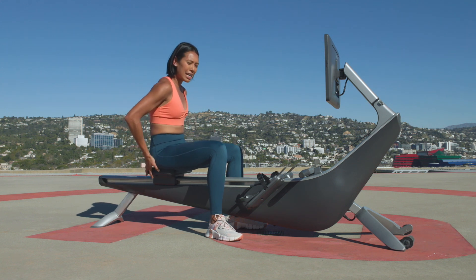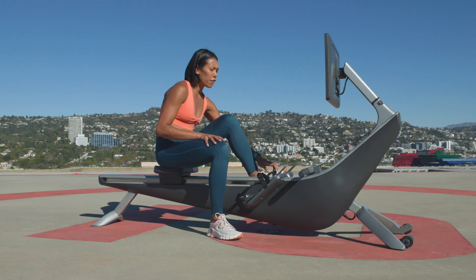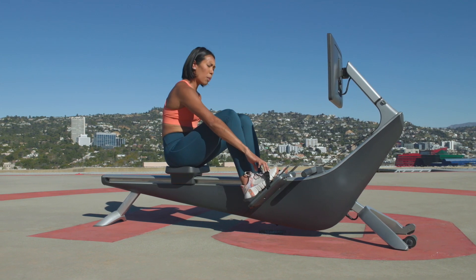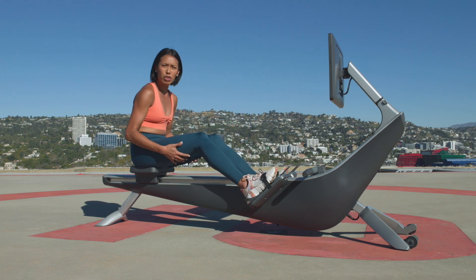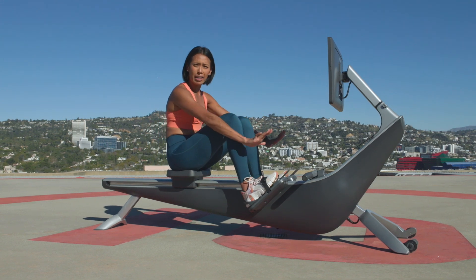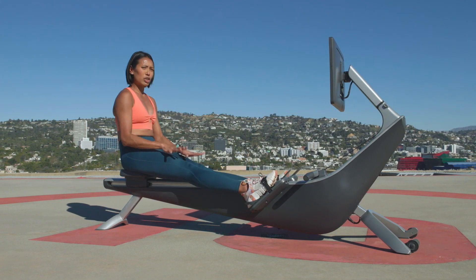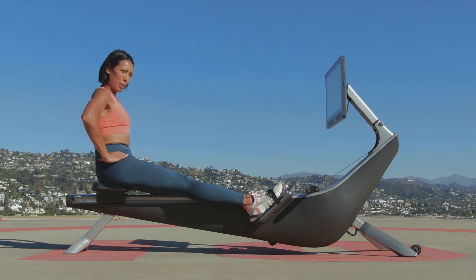Alright, before we begin, just find a nice sitting position on your seat and we're going to strap our feet down on those foot boards, because today I want to teach you some drills and workouts to work on your hip pivot — or sometimes we call it a hip hinge. We're not going to grab onto the handles yet.